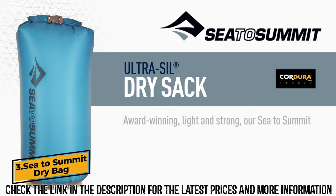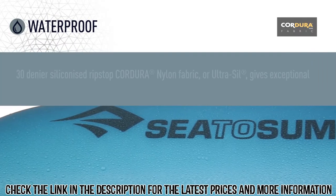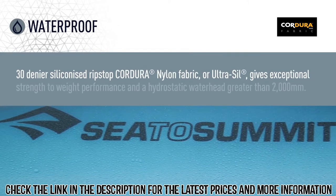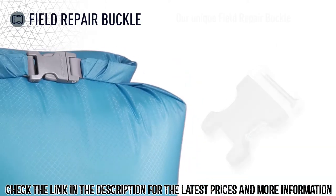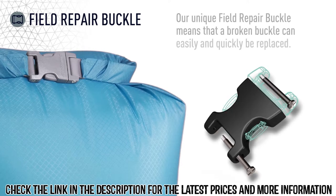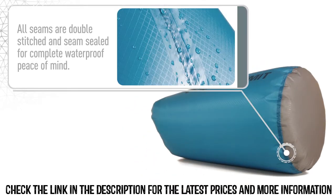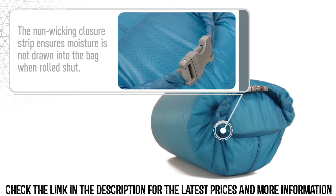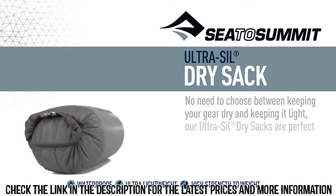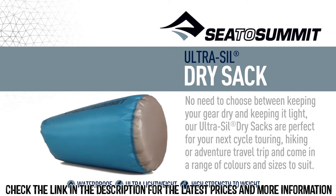Award-winning, light, and strong, our Sea to Summit Ultrasill dry sacks are perfect for use inside a backpack to keep your gear dry and organized. 30 denier siliconized ripstop Kudura nylon fabric, or Ultrasill, gives exceptional strength-to-weight performance and a hydrostatic water head greater than 2,000 millimeters. Our unique field repair buckle means a broken buckle can easily and quickly be replaced. Translucent fabric lets you identify the contents inside, and the slippery finish makes it easy to pack. All seams are double stitched and seam sealed for complete waterproof peace of mind. The non-wick enclosure strip ensures moisture is not drawn into the bag when rolled shut. No need to choose between keeping your gear dry and keeping it light — our Ultrasill dry sacks are perfect for your next cycle touring, hiking, or adventure travel trip, and come in a range of colors and sizes to suit.